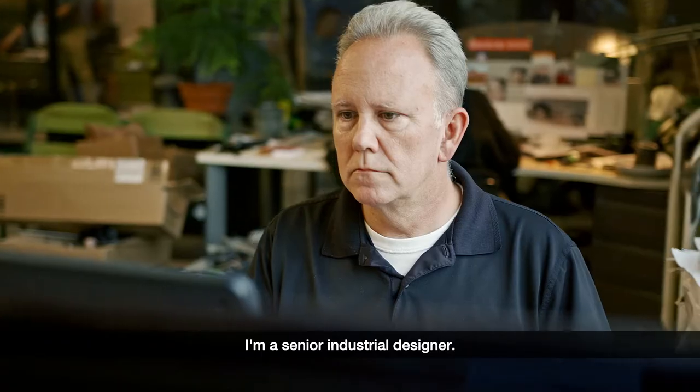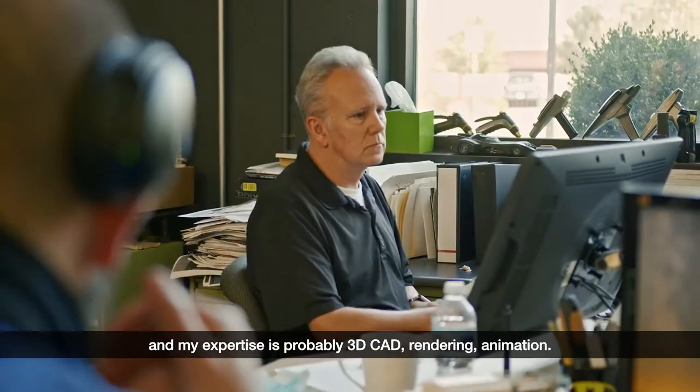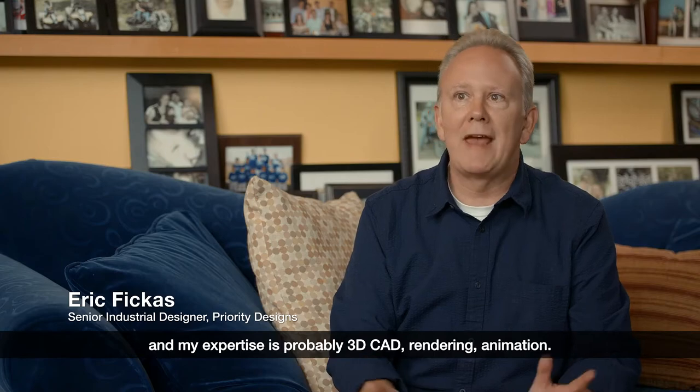My name is Eric Fickus. I'm a senior industrial designer. I do a lot of 2D, but I think my interest and my expertise is probably 3D CAD, rendering, and animation.